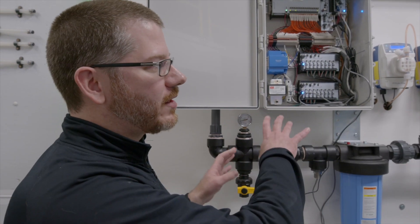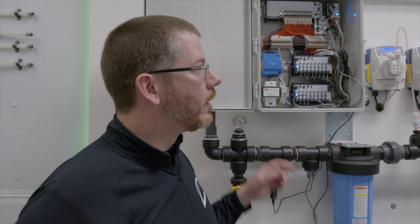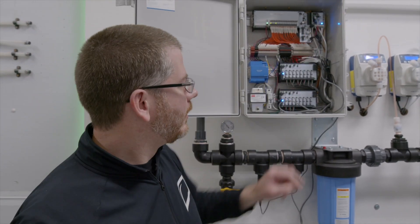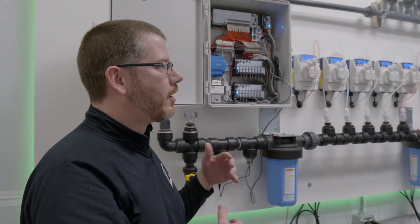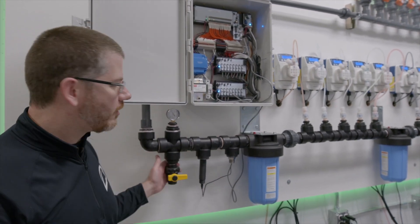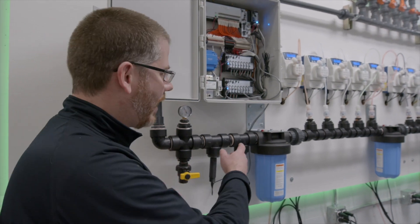The room will call back to the system asking for a specific recipe to go to a zone, and the controller will open up the manifold that goes to that room and then start injecting the nutrients per the recipe. So maybe we're on J1 week 3 of flower — it'll start dosing that recipe and then monitoring the feedback from the PPM, or EC if you like, and the pH.